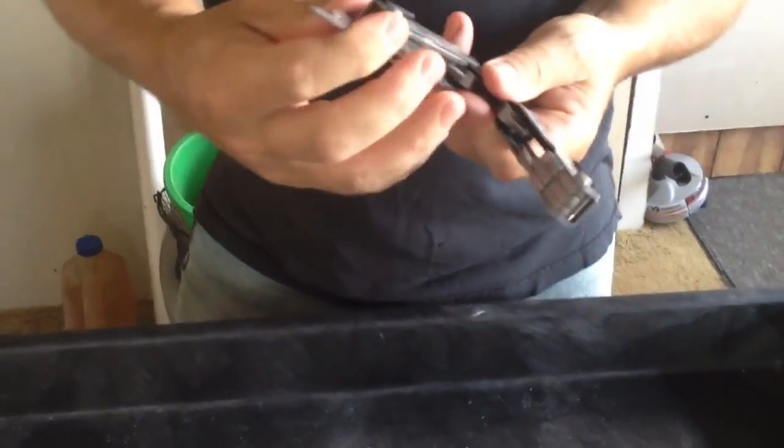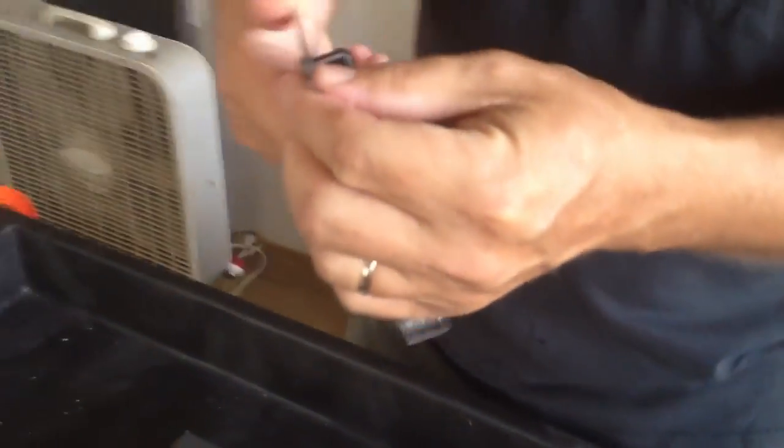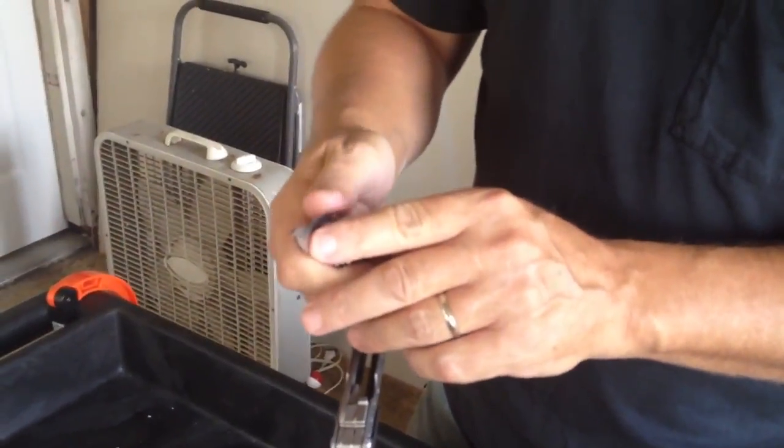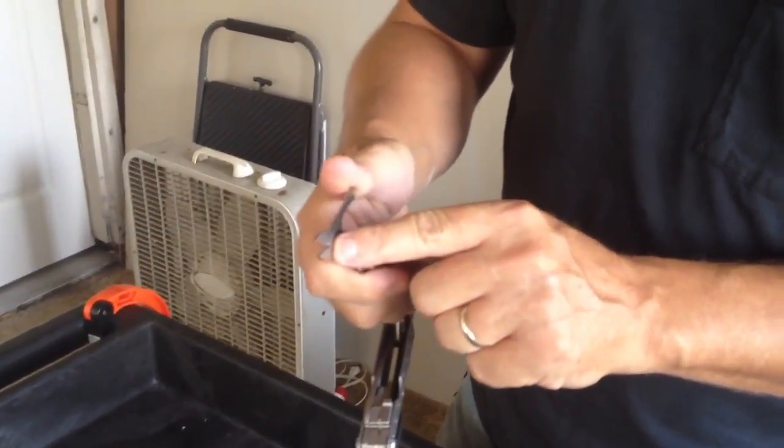You've got a bottle opener and a bigger flat head screwdriver on the same part. You've also got a pair of scissors that lock open when you're using them — these are made really good. I've actually cut through a rubber conveyor belt before with these, which was awesome; I never thought they'd actually do that.